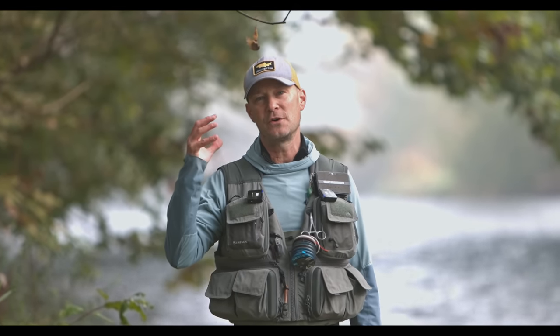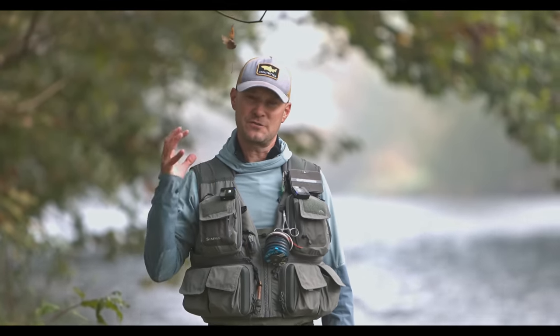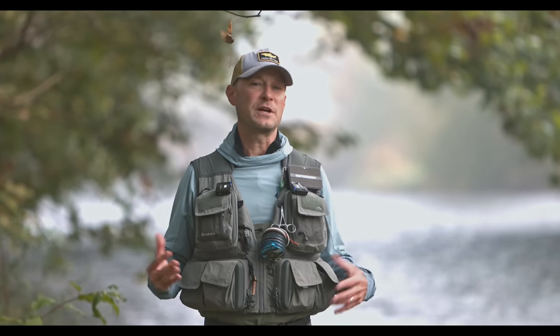We've been doing this tips series for a little while now, and we always try to highlight something that we do a little differently out here. Trout Bitten aims for an audience that's a little beyond the 100 level — a little past the beginner stage. But everything we've covered in this tips series, everything talked about in the podcast, and everything written on the website is really accessible to everyone, regardless of experience level.